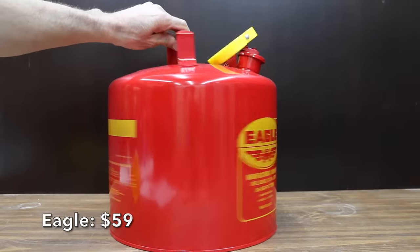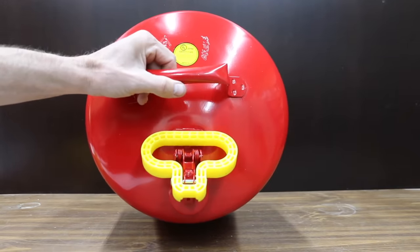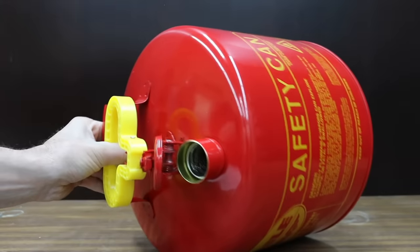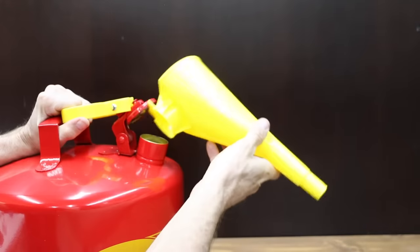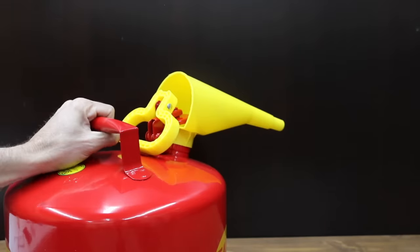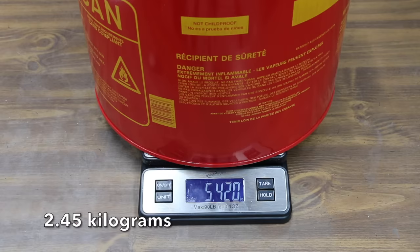At a price of $59 is the Eagle brand, constructed of 24-gauge hot-dipped galvanized steel with a baked-on powder coat finish. It features a double interlock no-weld bottom seam, spring-closing lid, is 100% leak tested, and includes a flame arrestor screen. To install the funnel, pull back on the yellow handle, slide the funnel under the lid, and release. There's nothing to press or click to get the fuel flowing. Made in the USA and weighing 5.4 pounds.